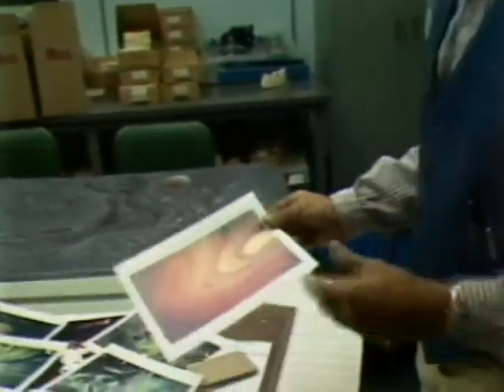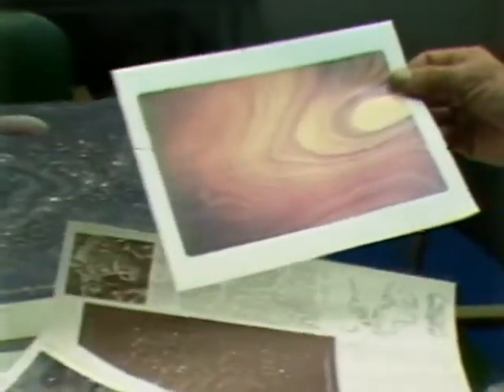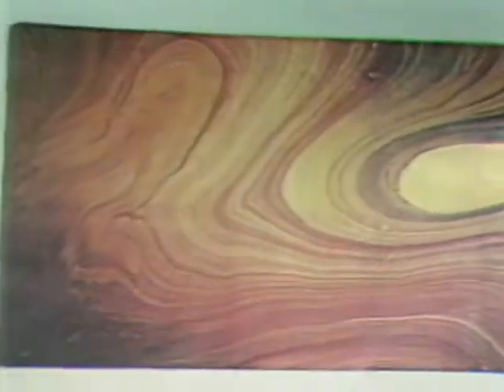My friend Count Fabriano, who may appear soon, is the master marbler who has been doing this for many, many years. He does it primarily on fabric. And this is a color xerox of a piece of fabric that has the marbling on it.